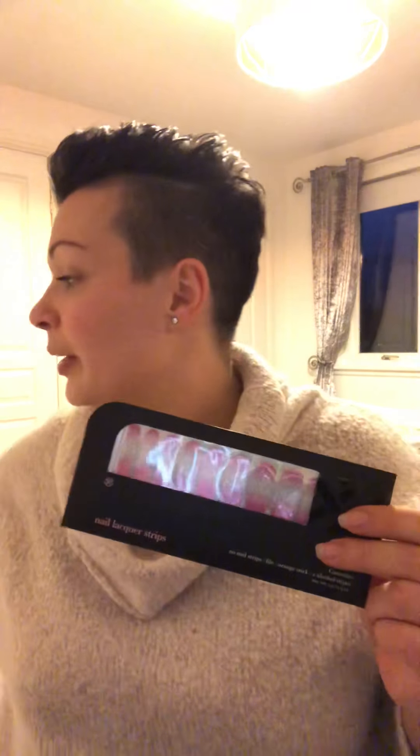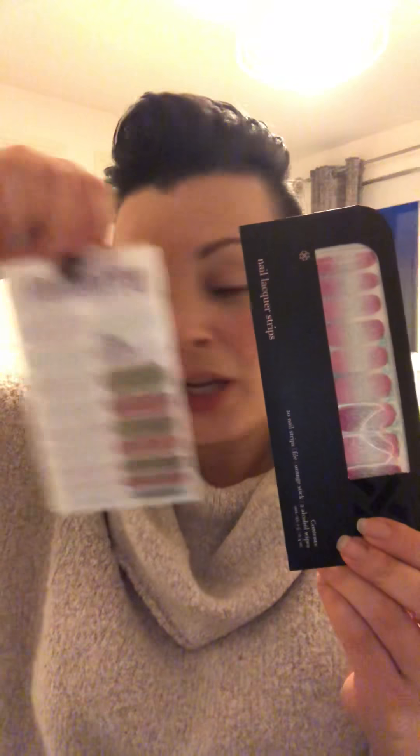The lacquer strips look like this — that's a pack compared to a sheet of nail wraps which look like this. They both do the same amount of applications: up to two manicures and two pedicures depending on the length of your nails. They're not made of vinyl; they're made of lacquer or polish — several layers of polish. So there are pros and cons to both, but mainly pros.